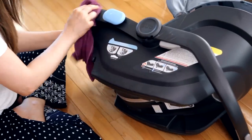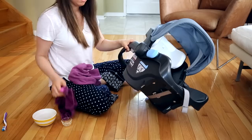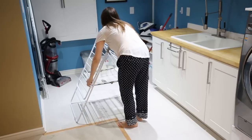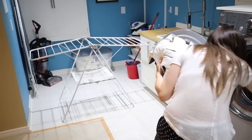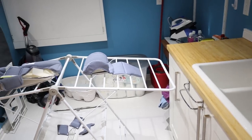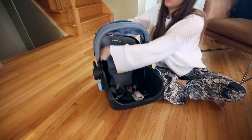Give the entire exterior a thorough wipe down, including the plastic parts. Once the machine wash cycle is done, pop the components onto a laundry drying rack — they dry within hours, which is good because you have places to go and a baby to take with you.